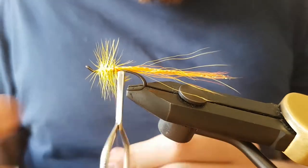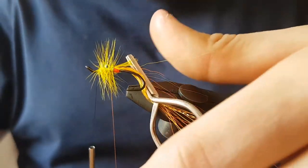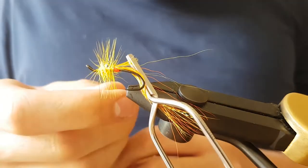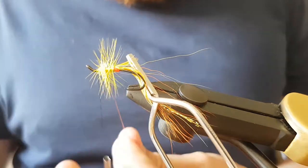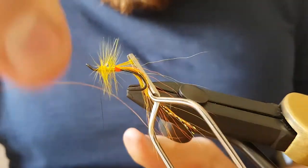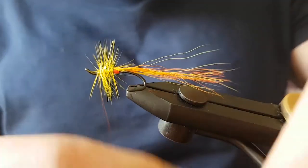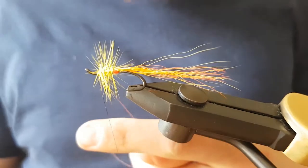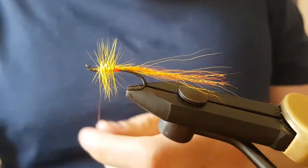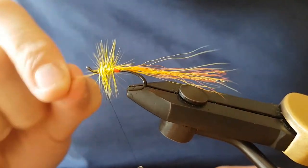Just make sure you pull the wire tight, then wind the wire up the body in nice even turns, give it a turn at the top, then tie it off. Don't worry about the hackle barbs being a little bit loose — it's tied off now. Hold the thread tight, bend the wire and just break it off.